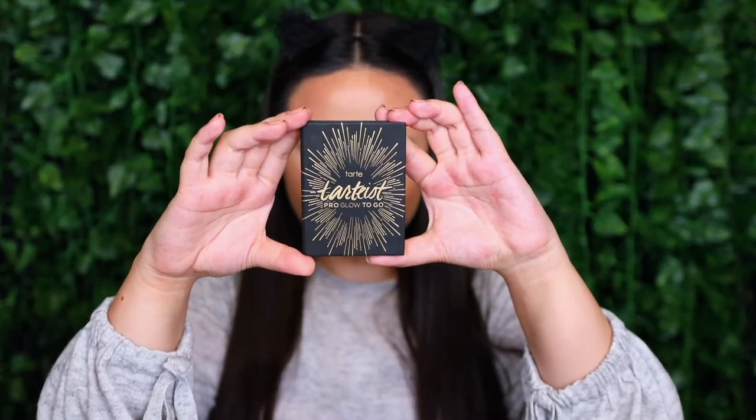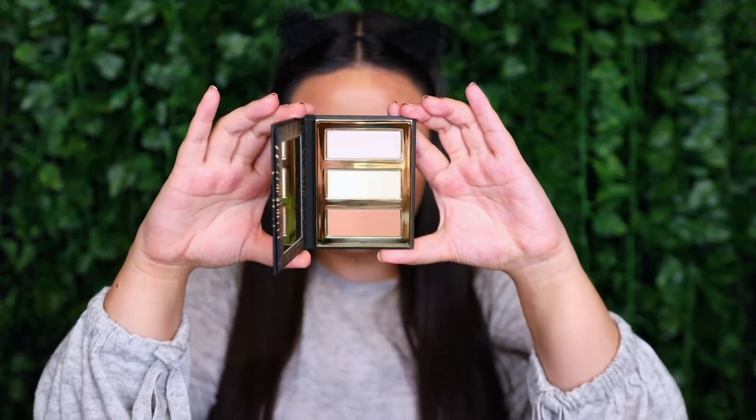For powder contour I wanted to try out this mini palette — the Tartist Pro Glow To Go Palette. It is the perfect palm-size palette and the packaging is so pretty. On the inside it has three products. I swatched it and actually thought the middle shade was a banana powder, but it turns out both the top and middle shades are highlighters — the top one is more intense — and the bottom one is a contour powder. To apply it I'm going to try the Tarte Slenderizer Bamboo Contouring Brush, which has a really interesting shape — the bottom is almost a dense kabuki oval shape and the top is like an angled powder brush.